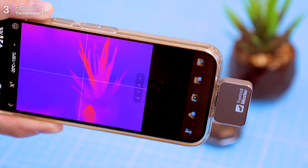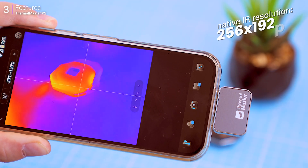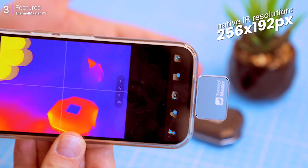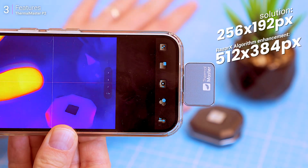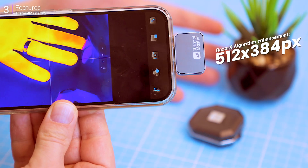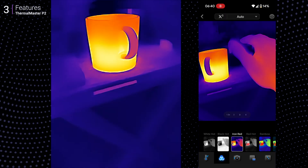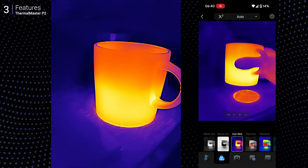The P2 captures thermal data at 256 by 192 pixels natively, but here's the cool part: the Razer X algorithm enhances it to 512 by 384 pixels for sharper, more detailed visuals. This upscaling makes spotting targets in real-world situations more practical.